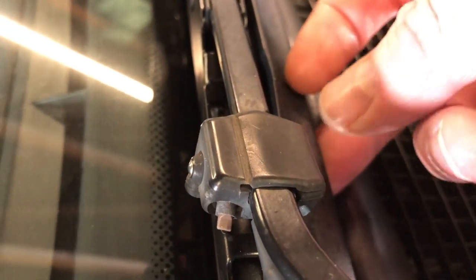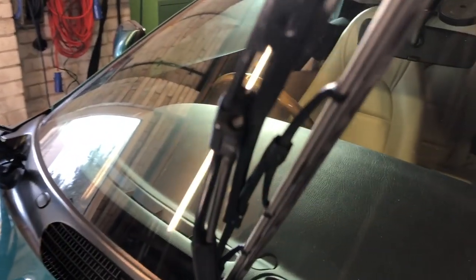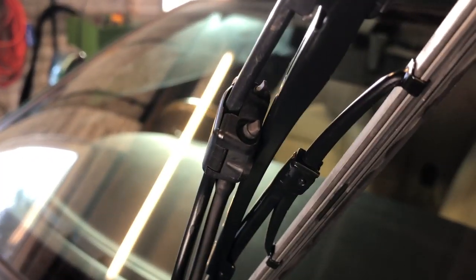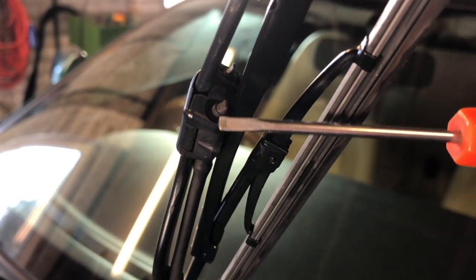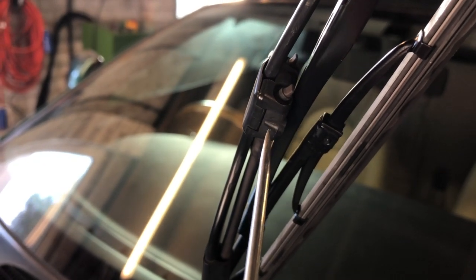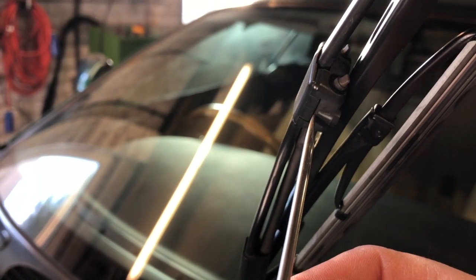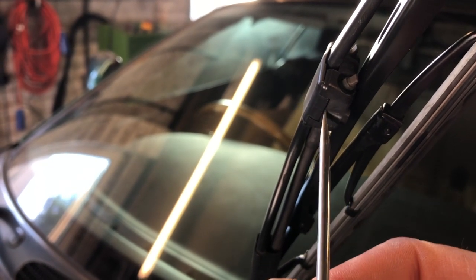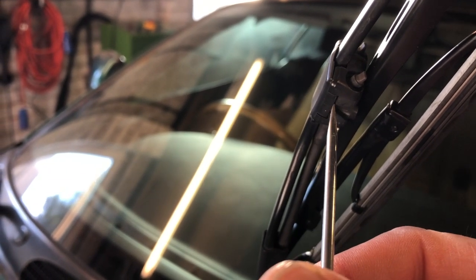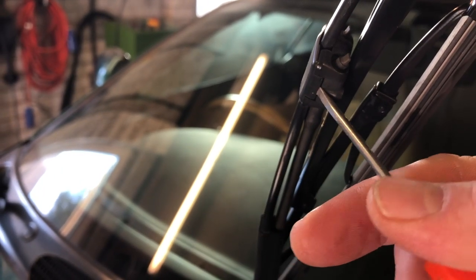Step one is we're just going to unclip them. Lift your wiper arms off the windscreen, get yourself a nice fine electrical screwdriver, and what you're going to be doing is putting the screwdriver in this gap here and just flicking back a tab. It's difficult to do one-handed so I'm going to remove it and then show you how the clip works so that you can better understand how to remove it yourself.